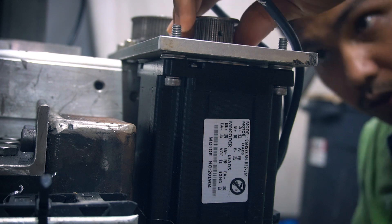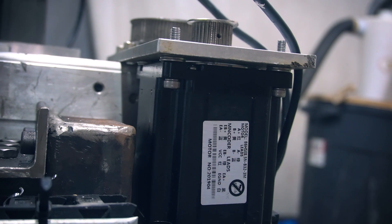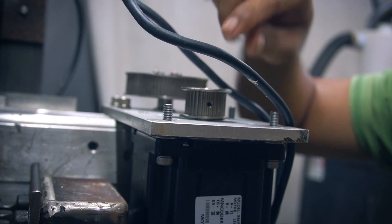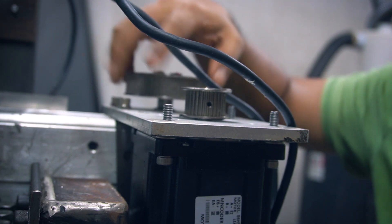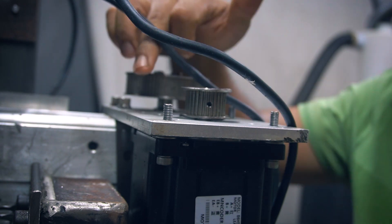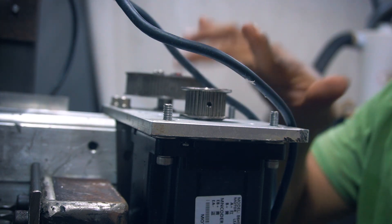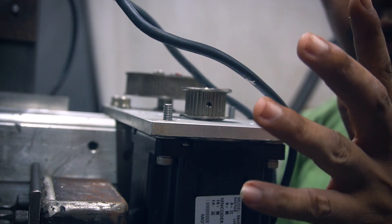One issue I noticed is that the pulley on the motor is sitting too low compared to the pulley on the linear rail side. I need to adjust and level the two pulleys so they're aligned with each other. After that, I'll move on to installing the other Y-axis motor on the opposite side.